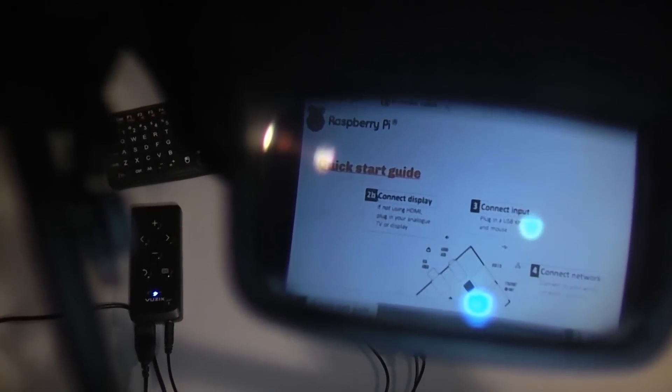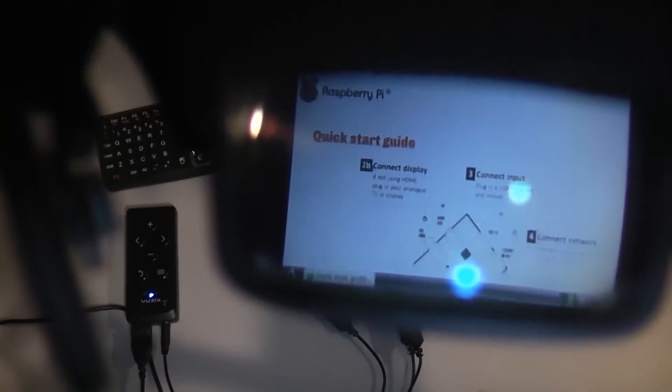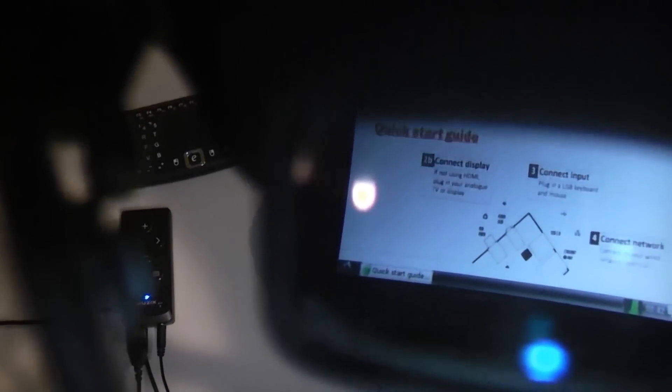It might not look so great through the camera, but you can read the text while wearing the glasses. If need be, you can increase the font size and change font colors so they're easier to read over the background. On the task bar I made the font an off-white color so you can see it against the black background. And that's my wearable computer.